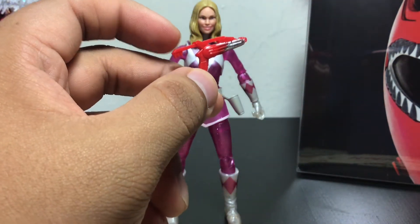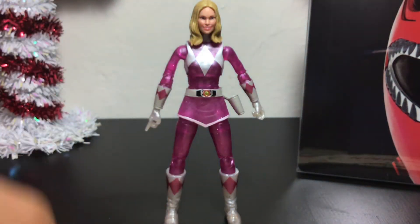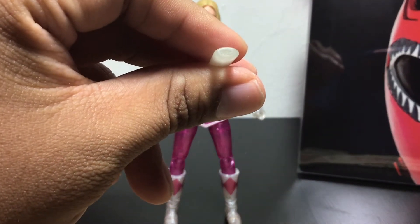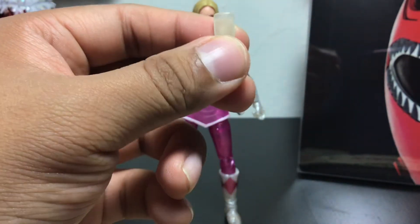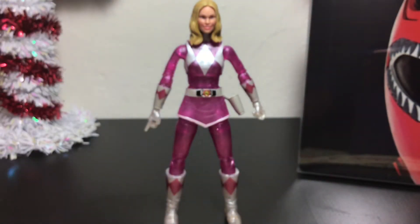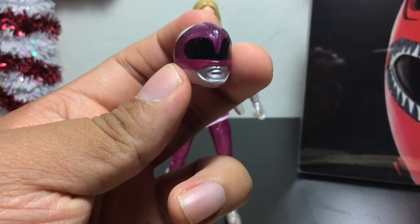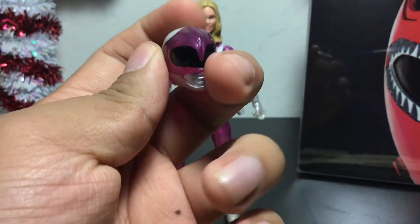She comes with her blaster in gun mode, which is very nice. I wish we would have gotten it in holster mode, but oh well. She does come with a Zeo crystal — hers is the oval-shaped one for when she becomes the Pink Ranger in Power Rangers Zeo. You can see that oval shape right here. Very nice, very translucent. I believe it does glow in the dark — if I put it up against the light it should get some color. She also comes with her alternate pearlized metallic armor head, looking very nice. You can see the details on the helmet — came out very good on this figure.